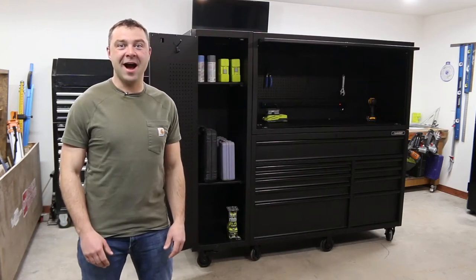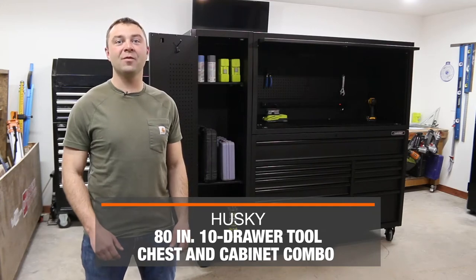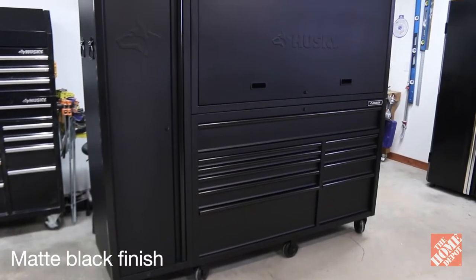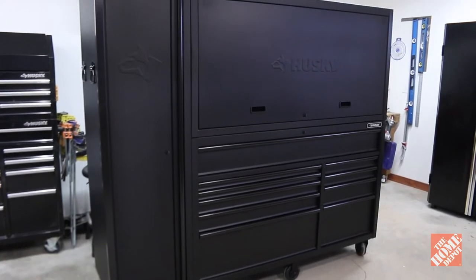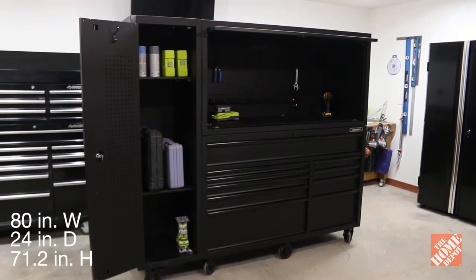Hey there, I'm Pete with DIYPete.com and let's take a look at this 80 inch 10 drawer tool chest and cabinet combo from Husky. This three piece tool storage unit comes in a matte black finish. Its overall dimensions are 80 inches in width by 24 inches deep and 71.2 inches high.